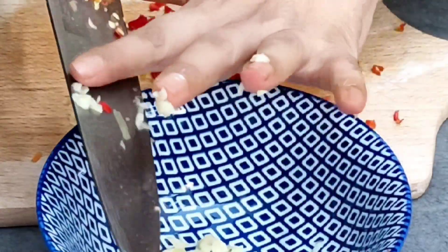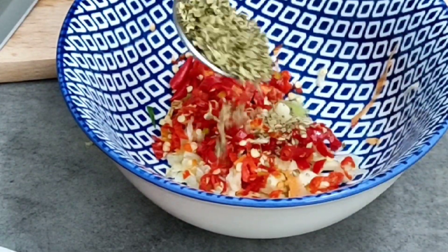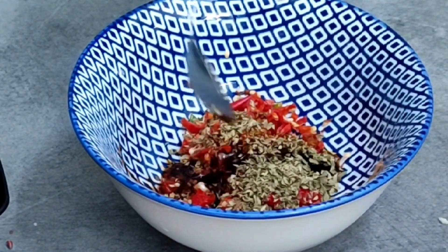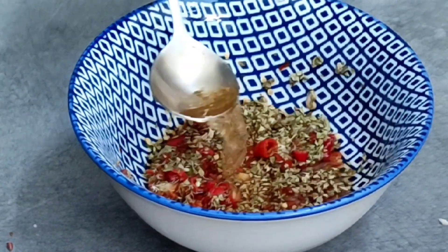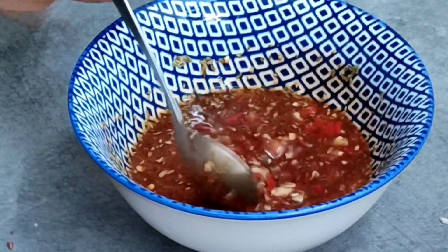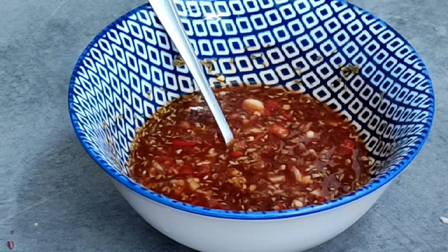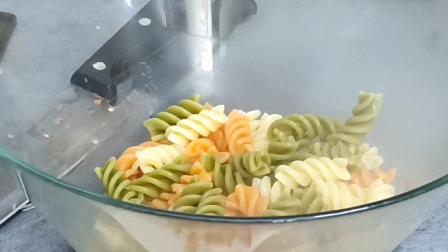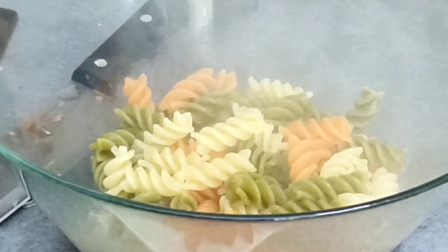Garlic, oregano, and chili sauce. We will add 2 tablespoons of vinegar. This is our bang sauce. Next step — this is our macaroni. Now we have a glass of it.